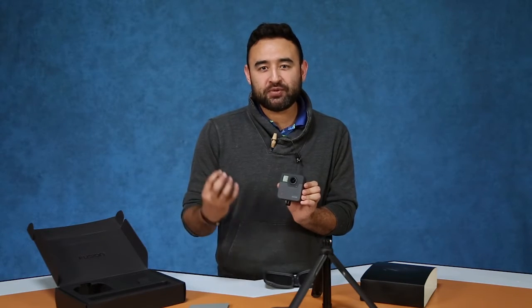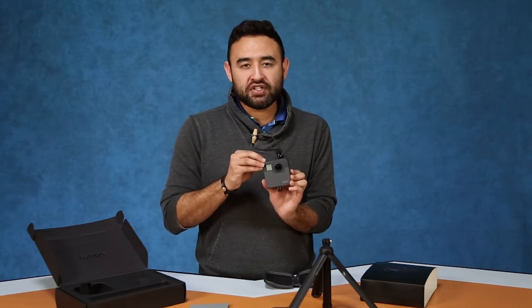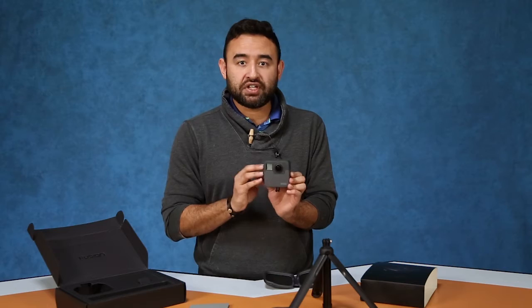This uses two SD cards to capture and hold all of its content. This camera has two lenses — one on the front and one on the back. The technology inside is able to take those two images and make them as if they were just one single image, and the stitching on this is really advanced.